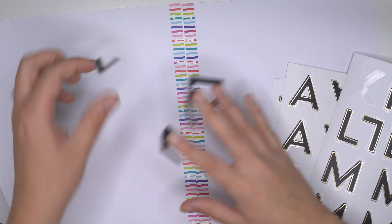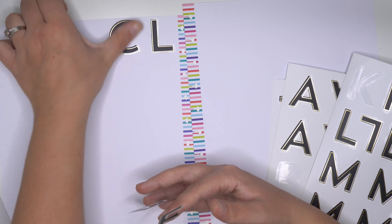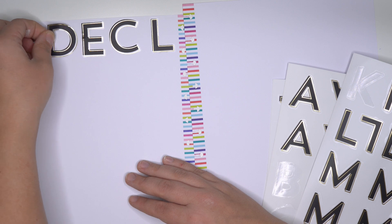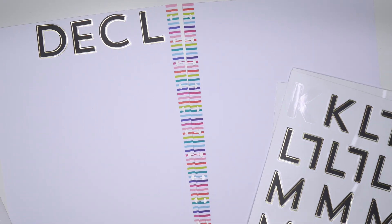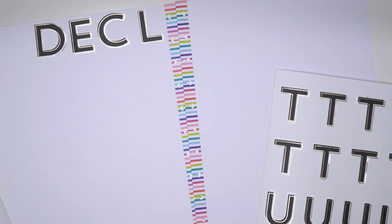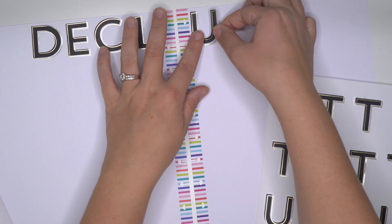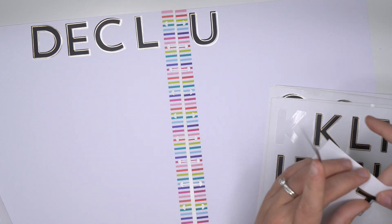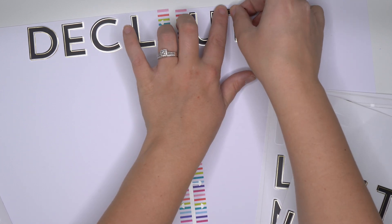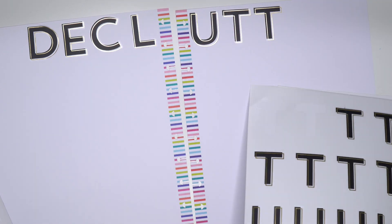So if I want the L like that - D-E-C-L-U. Should I do the U like that? No, I can't commit to that. D-E-C-L-U-T, T, and then an E and an R.